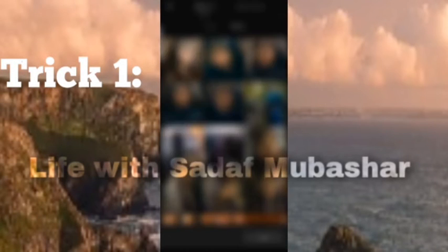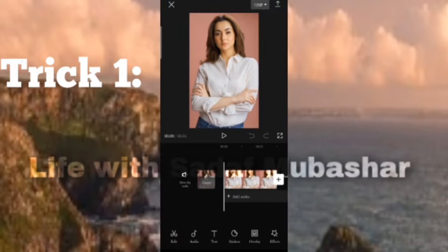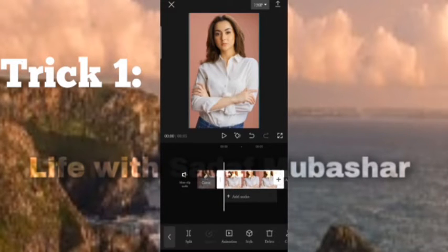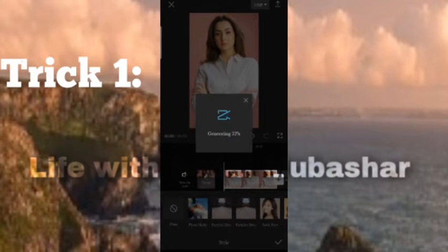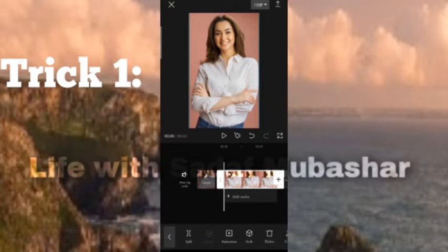Trick 1: Open CapCut, select the video or picture you want to add, remove the ending, click the video, select style, and select the smile face. And trick 1 is completed.